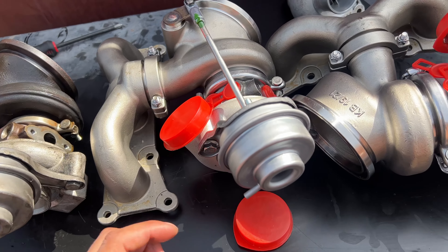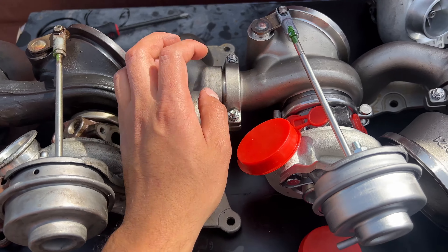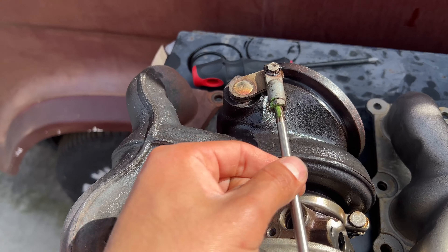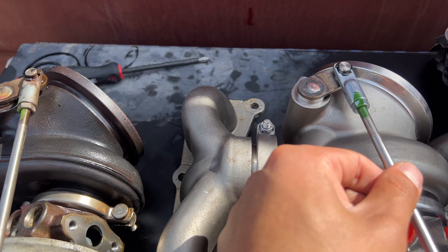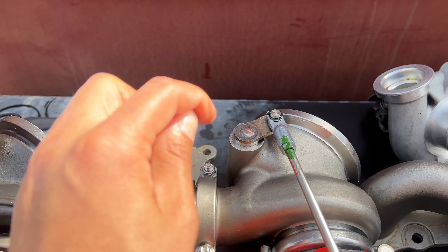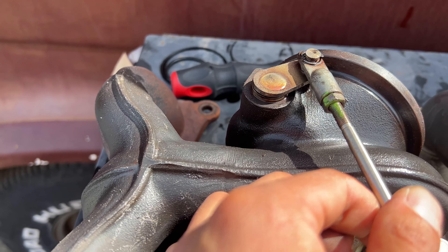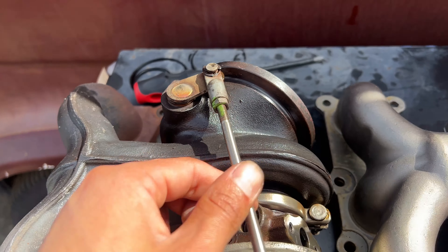Other than that it's basically the same, except for this wastegate. This is the 17T wastegate at 30,000 miles — no play, just moves up and down, no side-to-side. But this one, as you can see, has a little side-to-side play.